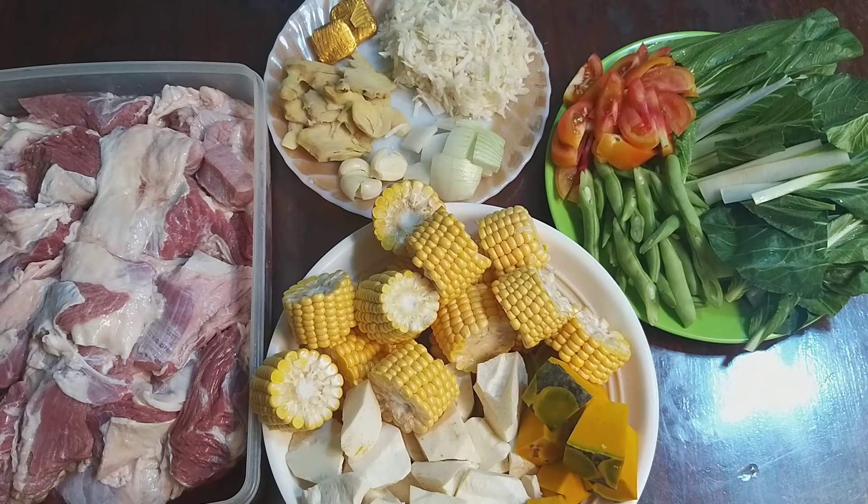Dito sa amin, mga 2 weeks po kami nawala dahil sa walang kuryente, walang tubig. At saka ngayon lang bumalik ng ibang area po. Hanggang ngayon dito sa Cebu, wala pa rin. Thankful pa rin tayo na maaga bumalik sa aming area.